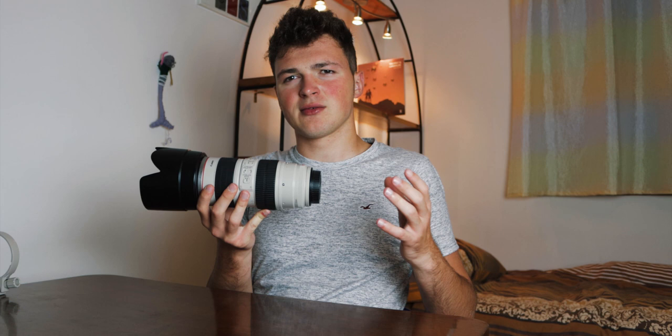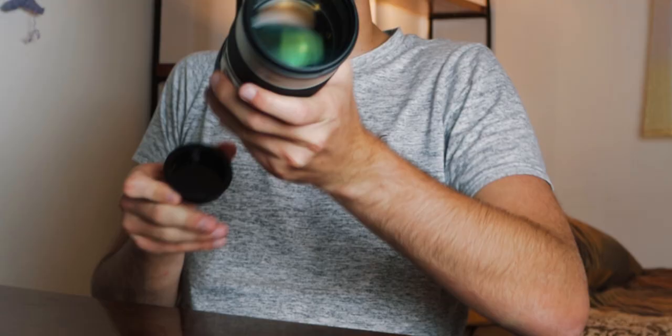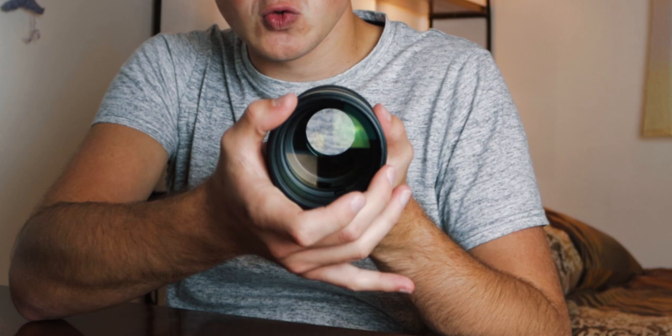Why is it so long? Well, this is a 2.8 — it's super wide open and it's a zoom lens, so you need to have a lot of glass in it. The true beauty of this lens is that it is 2.8 all the way through. So whether you go to 200 or all the way down to 70, you'll have 2.8 aperture fixed the whole time.